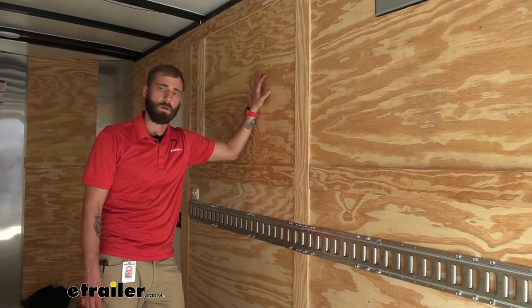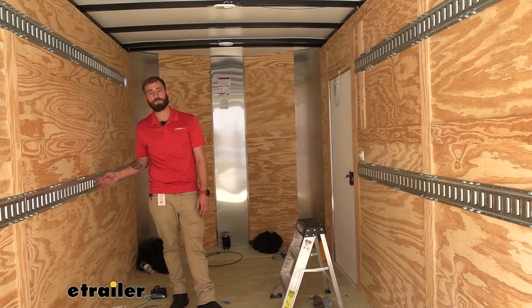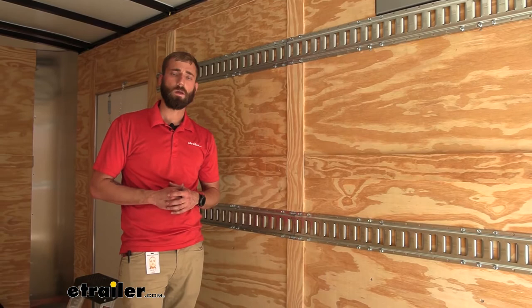Now that we have both sides done, our neighbor is good to go. He can load up all the tanks he needs inside his enclosed trailer and use the E-Tracks we just installed to easily secure them in place. I think that does it for our installation today of the horizontal E-Track on our enclosed trailer. My name's Kevin — thanks for watching.